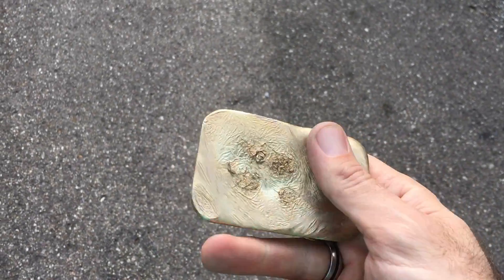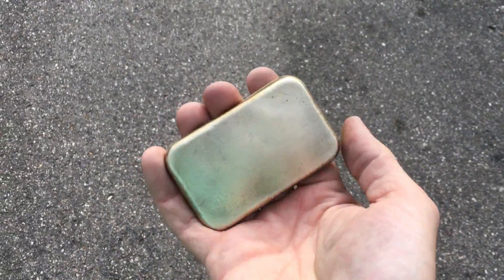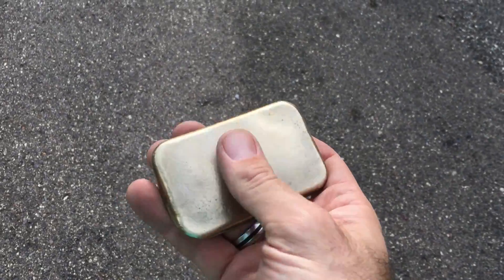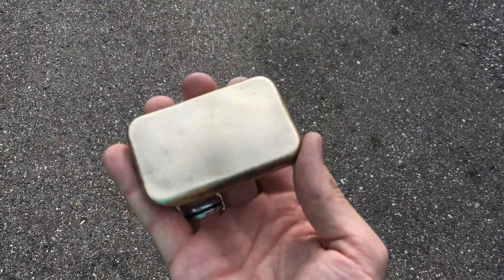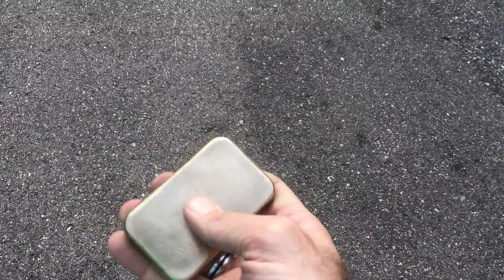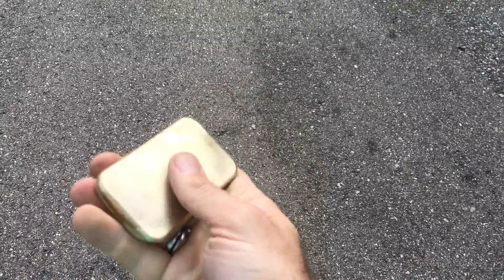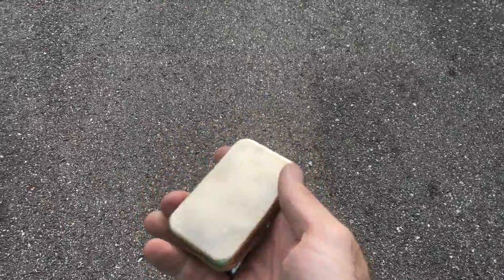This little bar is the aluminum bronze we just made — it's really pretty. This one was supposed to be 89% copper and 11% aluminum. If you have too much aluminum it gets brittle, but if you get it just right, it's really hard and solid.